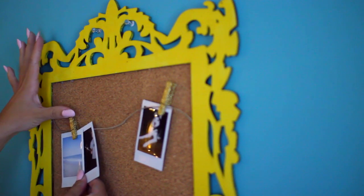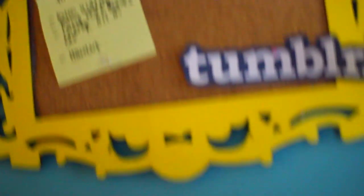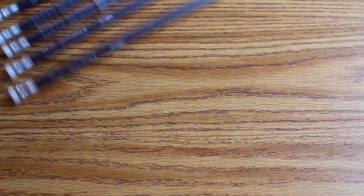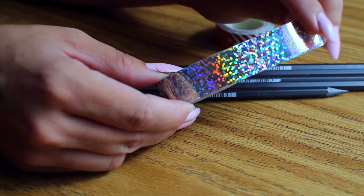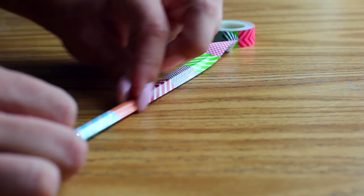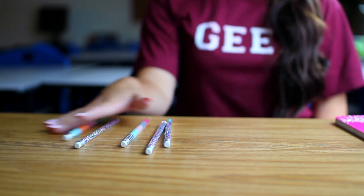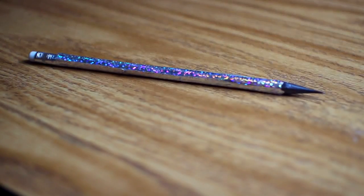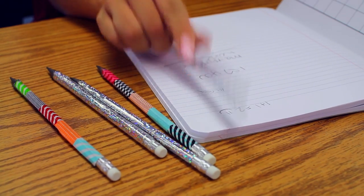I decided to hang some Polaroid pictures on the top with these cute little glittered clothes pins, and then I hung up some to-do list stuff — and you're all done with your cork board. Next we have the easiest DIY of all time. All you're going to need are some pencils and some tape. I'm taking this really cool holographic tape and just wrapping it down my pencil, then pressing it down on the edges. Sharpen your pencils and there you go — you're all done. I like these because your pencils don't get mixed up with your friends' pencils and you know exactly which ones are yours.